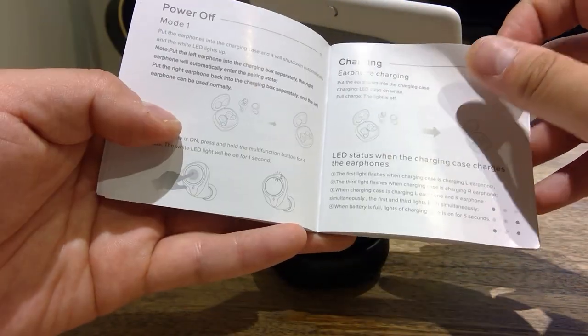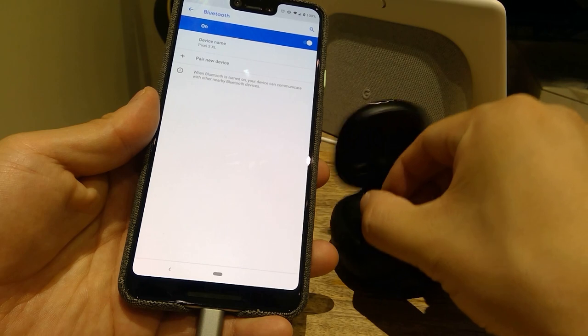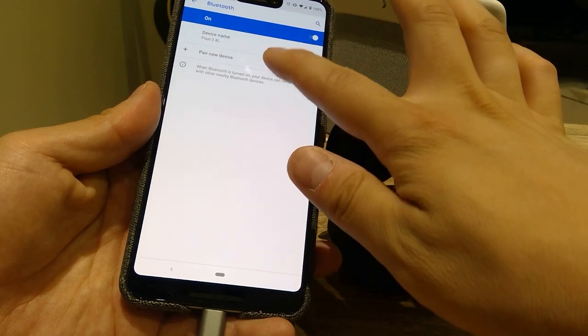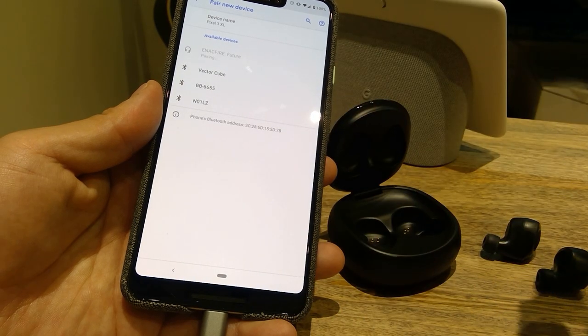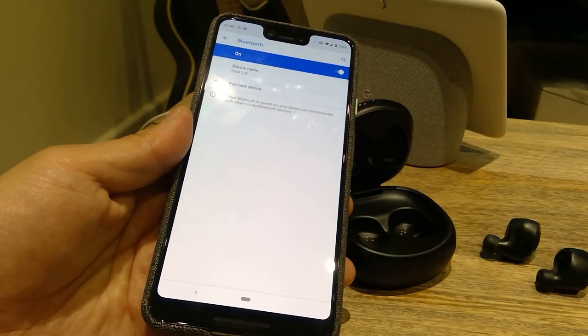So that gives you an idea of how charging and controls work. The connection is pretty standard — when you take out the earbud, a female voice says 'left' and 'right' earbud, though not in the most professional-sounding way. For the sound test, I've got 'Virtual Insanity' by Jamiroquai remastered — I think it's one of the best tracks for a sound test because it has jazz, rap, and hip-hop elements.